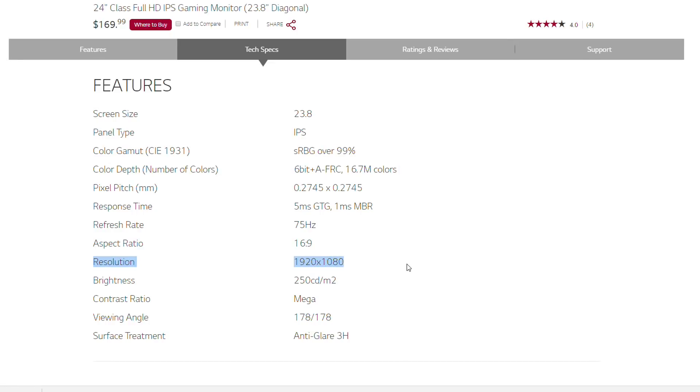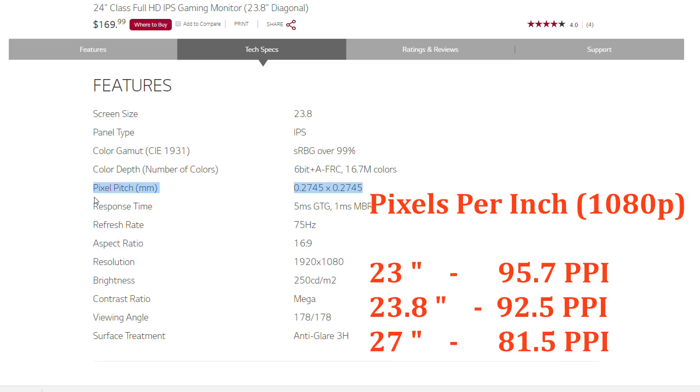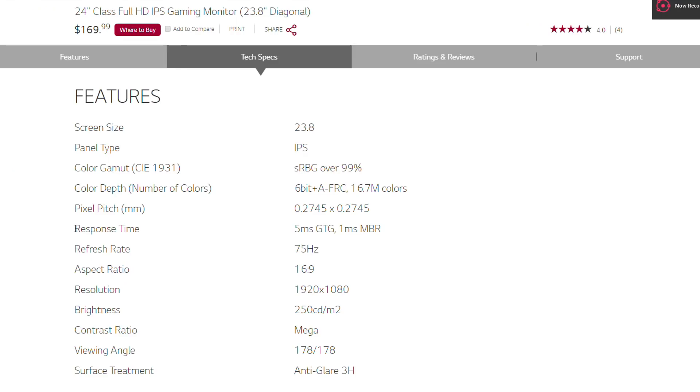1080p on a 24-inch screen results in a moderate pixel pitch size of 0.27mm, which is the distance between each individual pixel. Pixel density is quite decent at 93 ppi, so text or any content produced on the screen will be reasonably sharp when viewed at a certain distance.